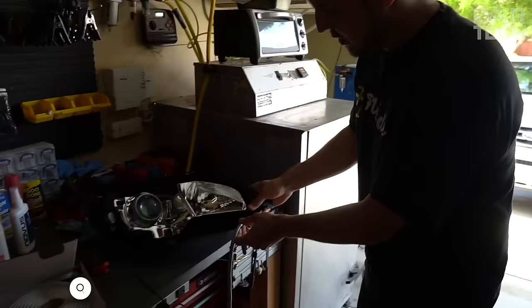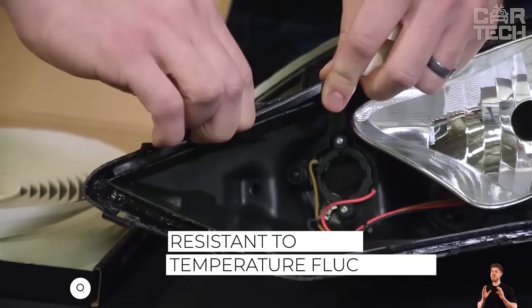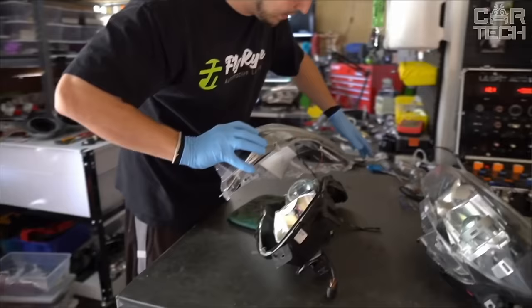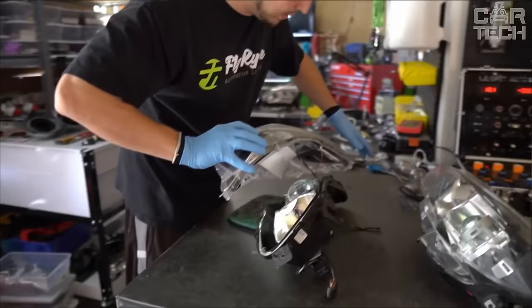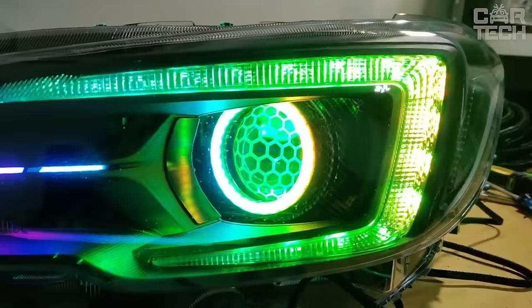Butyl sealant, used for gluing glass into headlights or lubricating welded seams. The sealant remains elastic and does not dry out even when heated by high temperatures and does not crack in severe frost. Butyl sealant is also used in sealing windshields in automobiles. There are 16.5 feet of sealant on a roll and the strip is 0.37 inches wide.